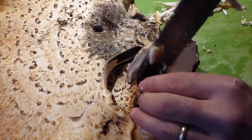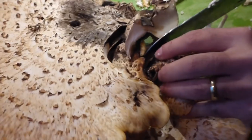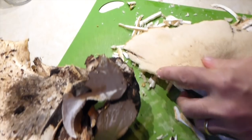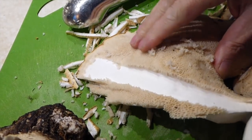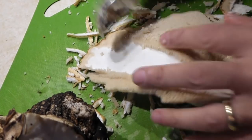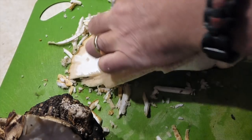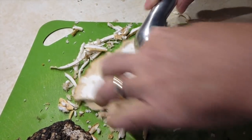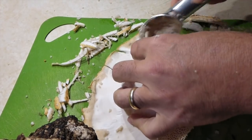Now we'll take off this next one and you can see all the spores come off. I can just peel it back — perfect. It leaves this real tender stuff underneath and it smells just like watermelon and cucumber, kind of a mixture of the two.